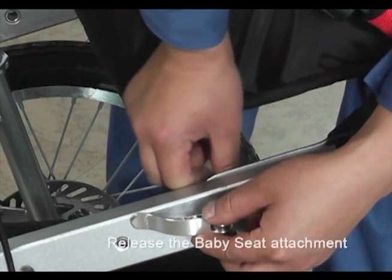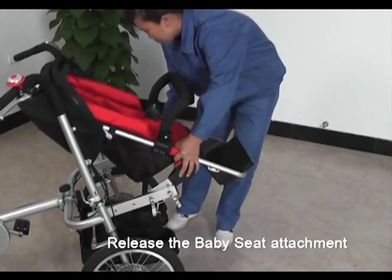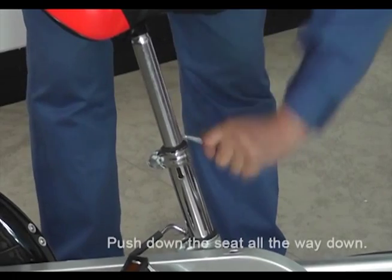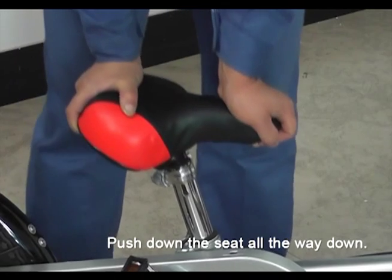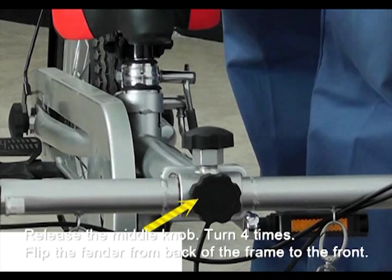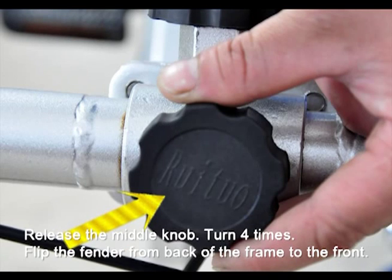Step 2: release the baby seat attachment and remove the seat. Step 3: release the seat and push it down until it reaches the bottom. Step 4: release the fender. Step 5: release the middle knob which has R-U-I-T-U-O printed on it.